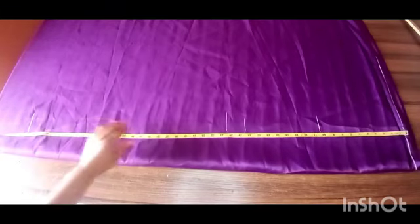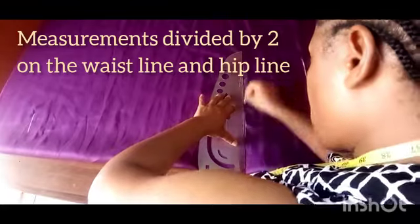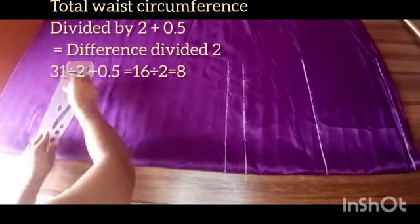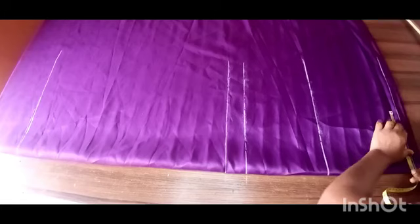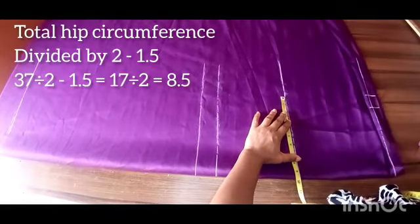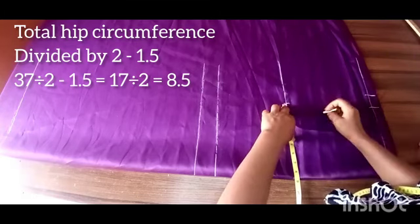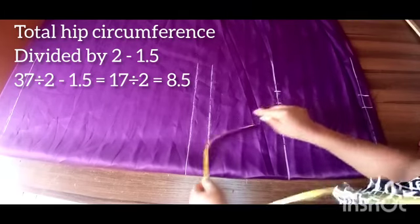I'll draw this length out and place my horizontal measurements. For this method, measurements will be divided by two on the waist line and on the knee line. On the waist line: total waist circumference divided by two, plus 0.5 inch — the 0.5 is added for the tummy. Divide by two because we're cutting on fold, place it on your waist measurement, and add seam allowance. For the hip line: hip circumference divided by two, minus 1.5, then divided by two, and add seam allowance.